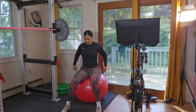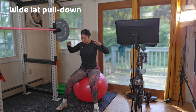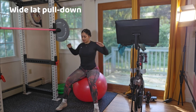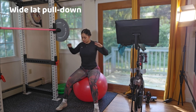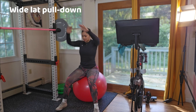We are beginning with a warm-up, which should always consist of dynamic exercises and should not exceed more than six minutes. Our initial exercise is the wide lat pulldown. Ensure that your abdominal muscles are engaged and that you are consistently breathing throughout each movement. Focus on proper breathing and core engagement to get the most out of your warm-up and your workout.